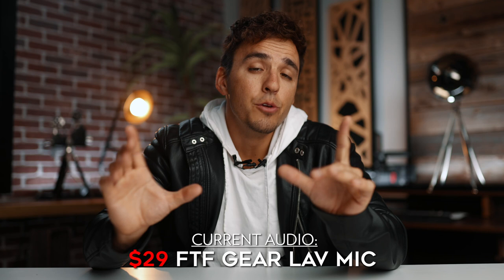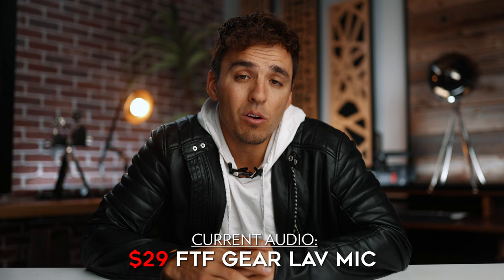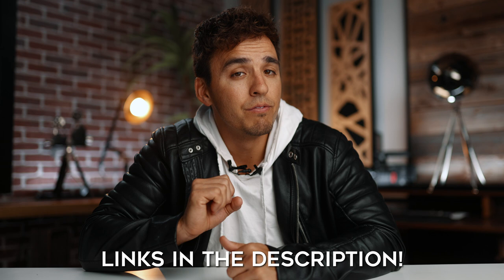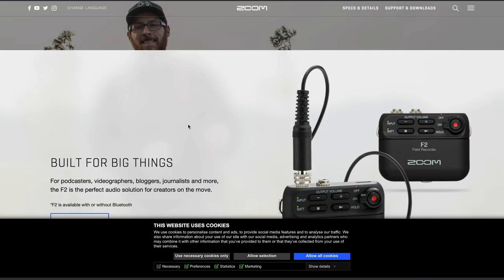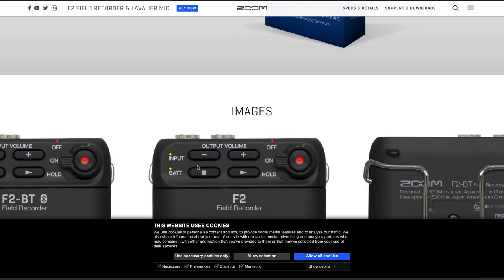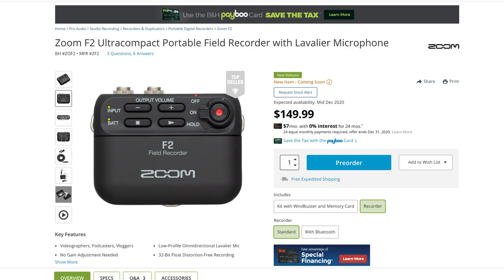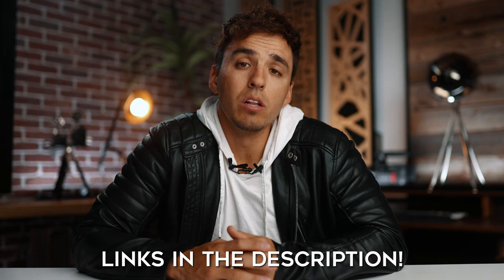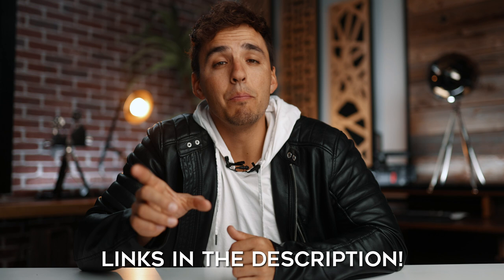So as you can see, you can quickly up the production value of your vlogs, tutorials, or interviews by using this $29 lav mic instead of relying on in-camera audio from your phone or camera, which is going to sound a lot more amateur. So not a bad little upgrade in audio quality for the price. Again, links in the description where you can buy all three of these. And if you plan on going with the Tascam, I might hold off — because in December 2020, Zoom is coming out with a competing lav mic with a built-in recorder called the Zoom F2, which I've already pre-ordered. It does look better than the Tascam in my opinion because it can record in 32-bit float, which basically means it doesn't matter where you set the gain levels because of its ultra high dynamic range — it's basically a step up from the dual gain recording capabilities of the Tascam. And it's actually $50 cheaper than the Tascam at $150.